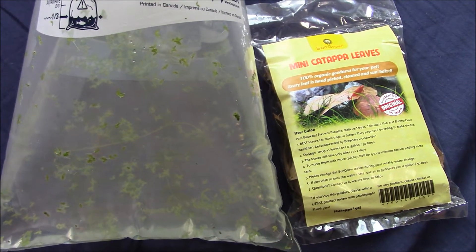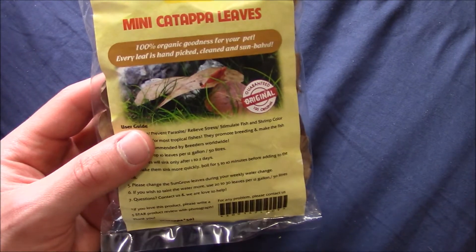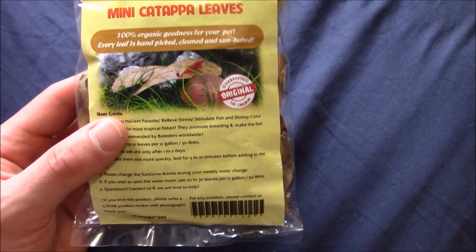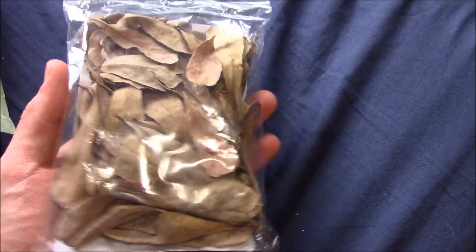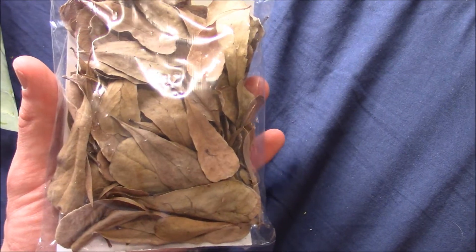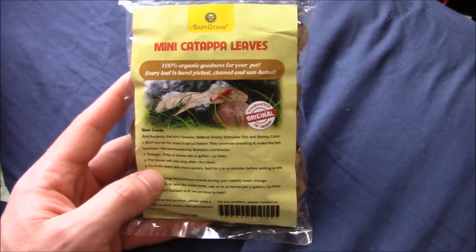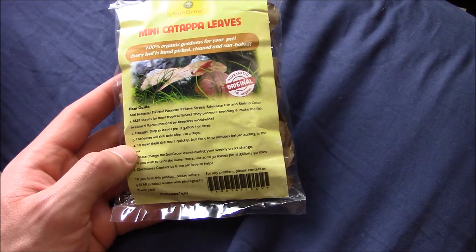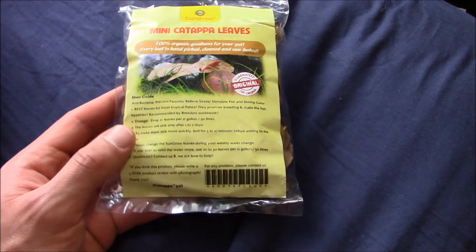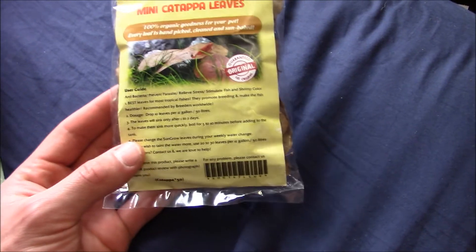The other three I'm pretty sure are male because they are a lot smaller, they don't have the concave part under their tail, and they're not as colorful — so I think all those signs point to them being males. Over here you can also see I got some Indian almond leaf, or katapa leaves. I ordered these on Amazon — it's 50 leaves. They're supposed to provide food for the shrimp, and shrimp really like them. They also give baby shrimp something to feed on. They were ten dollars on Amazon, shipped in two days — pretty good deal.